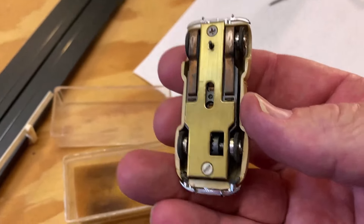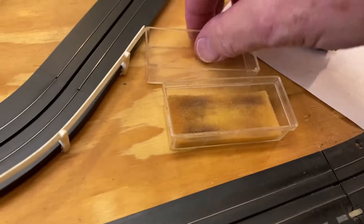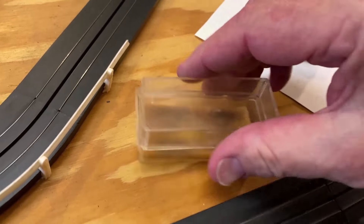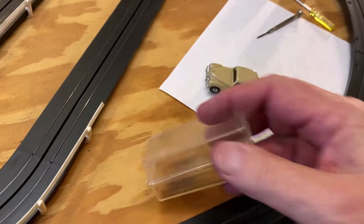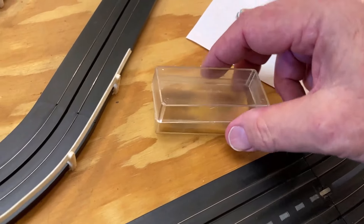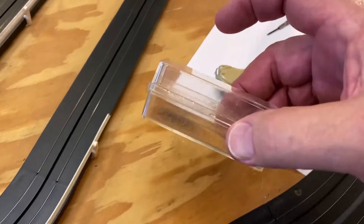This raises a question, guys. Before I get into that — anybody want the clamshell? I don't care for the boxes; I don't keep my cars in boxes. For the purpose of when I open my cases, I want them ready to go. So if anybody wants that, let me know.